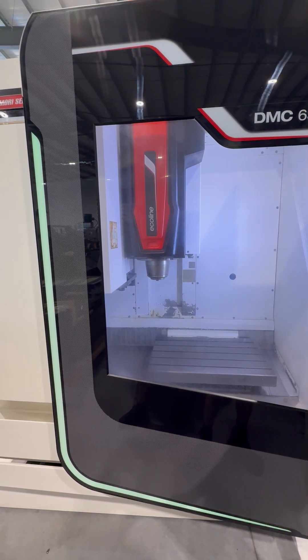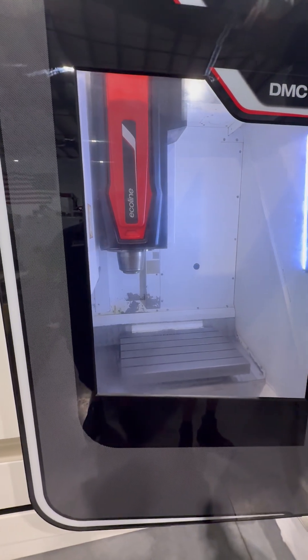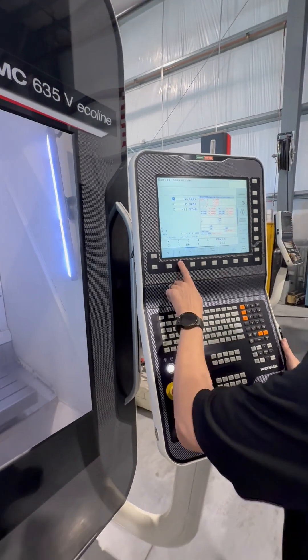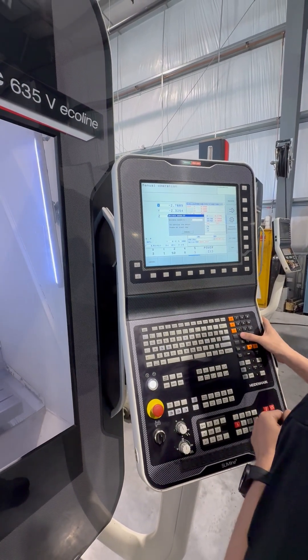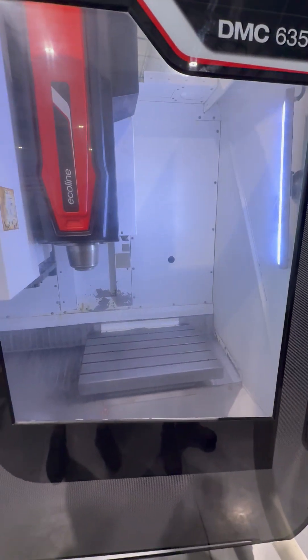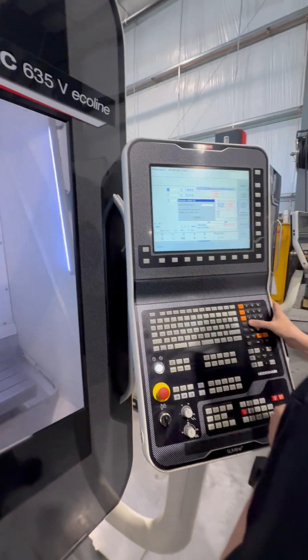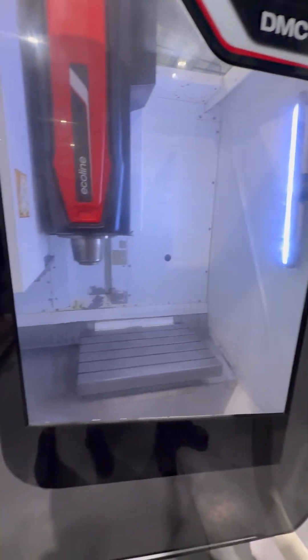Then we go back to manual mode and go ahead and start the spindle — spindle at 1,000 RPM. We go to 2,000, cycle start — that's 2,000 RPM. Now we go to 4,000, cycle start — that is 4,000 RPM.